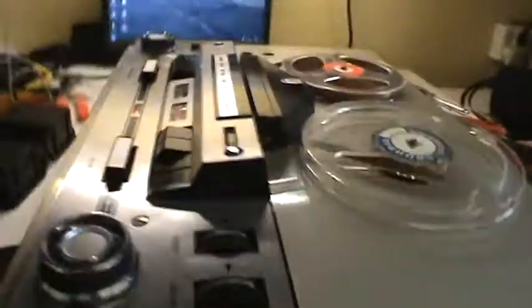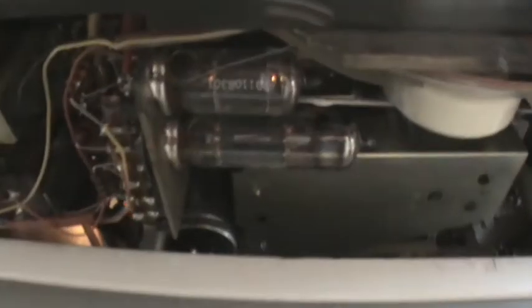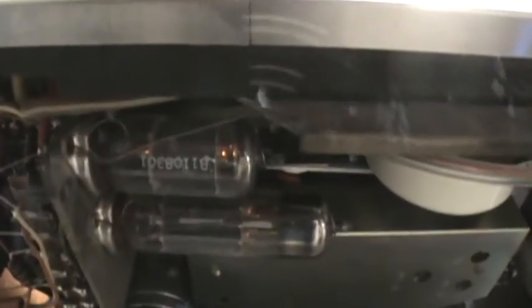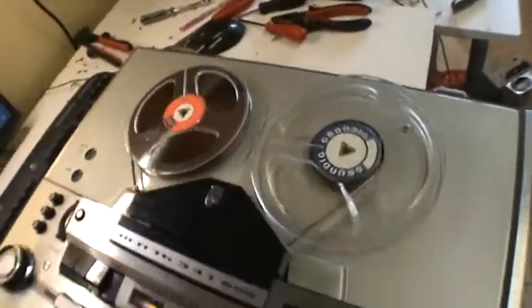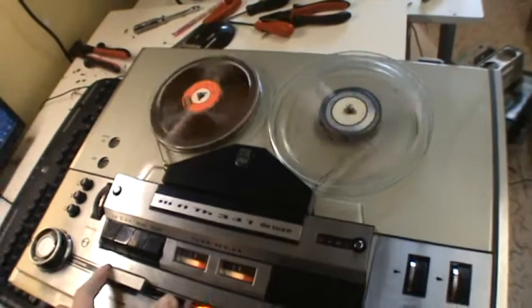But now the most amazing part. If you can see it right there — those are the tubes for the power amplifier, and they are glowing. This machine has two tubes for the power amplifier, but underneath this plate there are five more tubes for the record and play amplifiers.